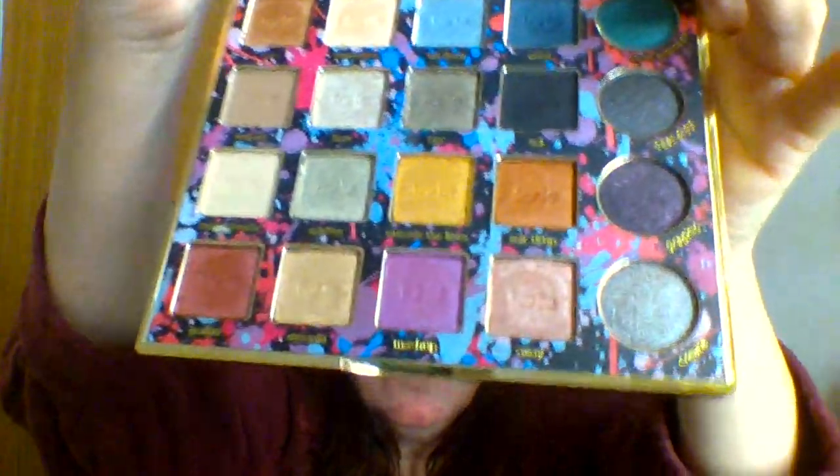So now we're going to open this. It is not plastic at all — this is heavy metal. It's got a huge mirror on the inside, and it doesn't open all the way, it just sits like so. I'm swatching this for you and then I'll do the look. This is what the palette looks like.